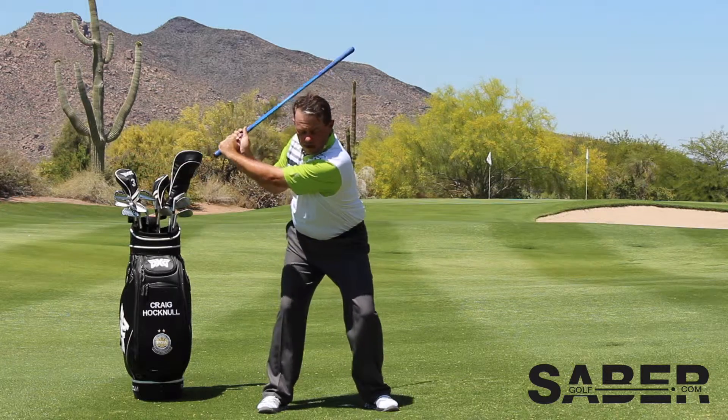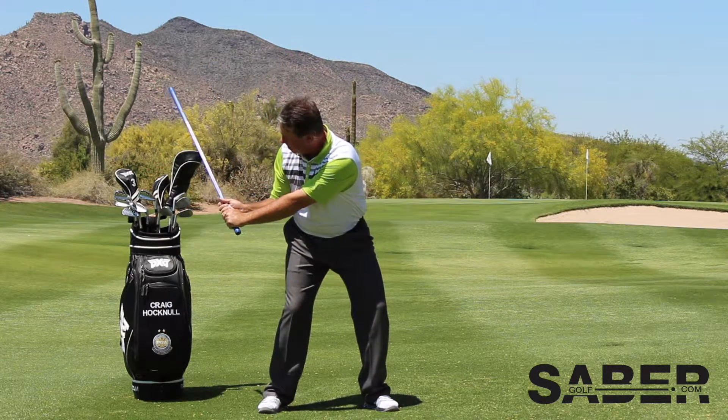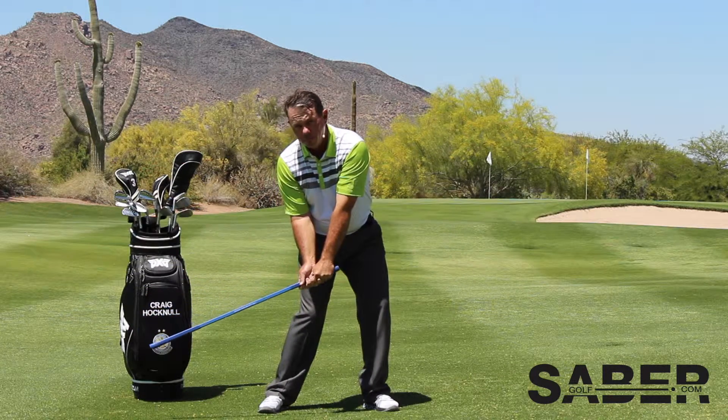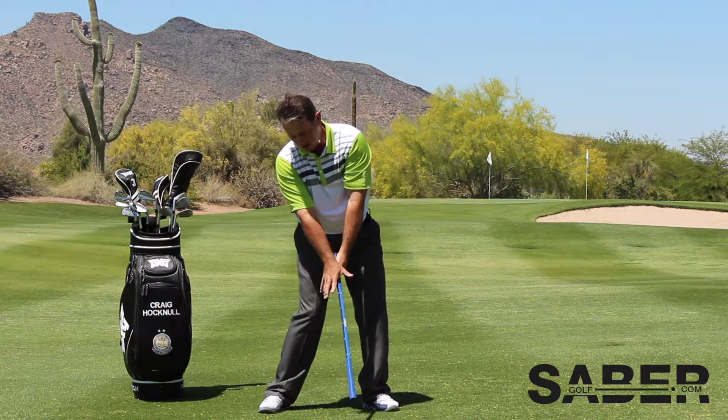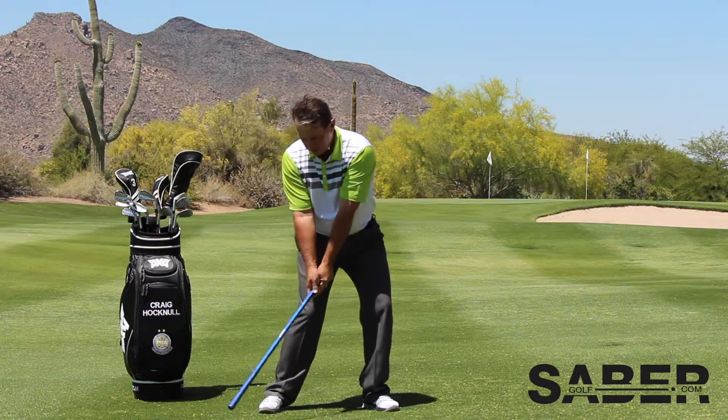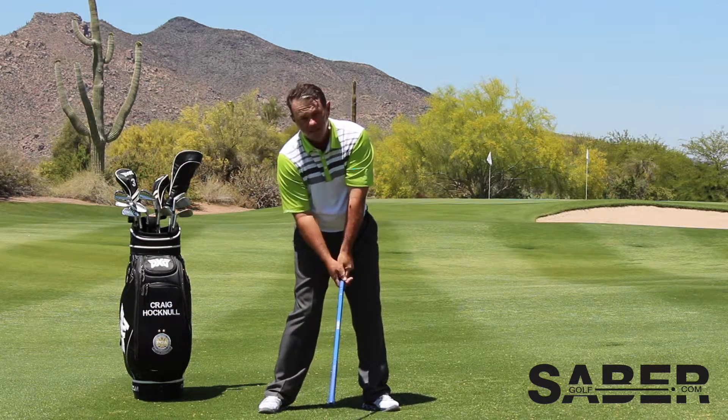Then I move slowly back through here through impact. I peek back on the Sabre because what I don't want to see too early is that carbon fiber side flipping over. So as I come through impact right here, I still see blue.